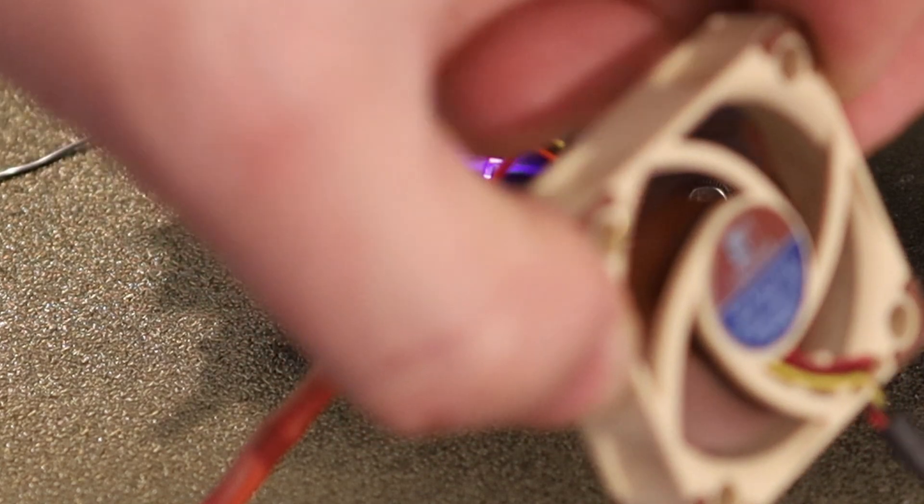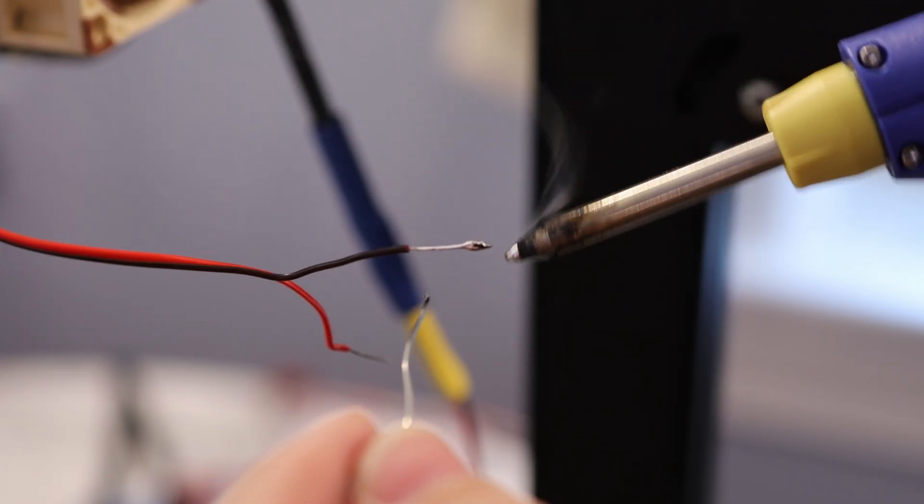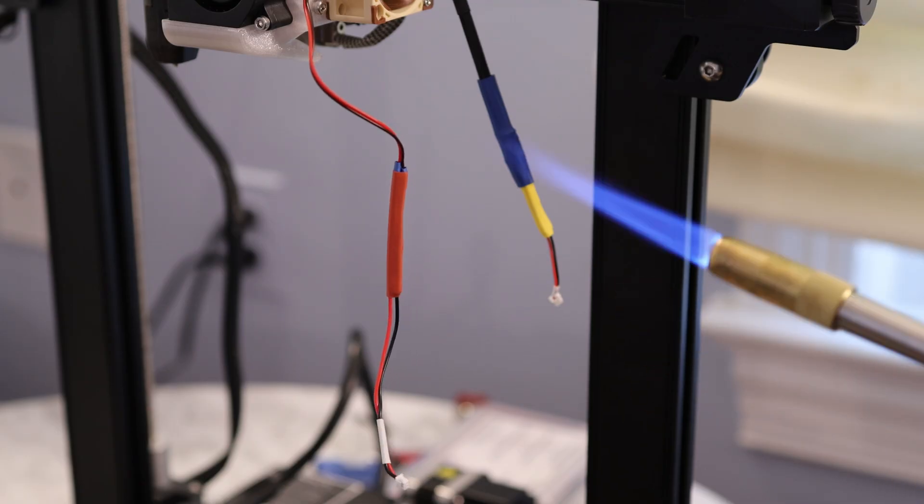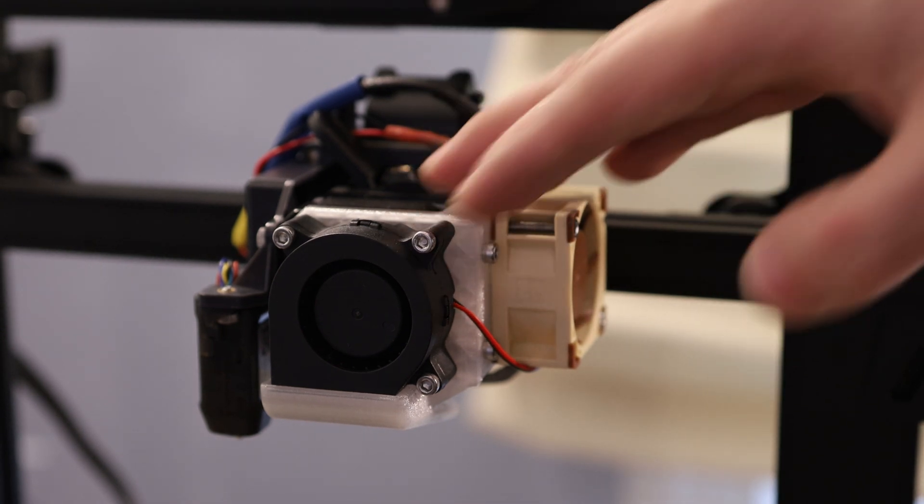The fan's running — and this is a nice and quiet fan too. Wiring up the 24V blower fan is much simpler; you don't need to add any resistors to change the voltage.